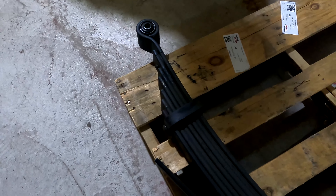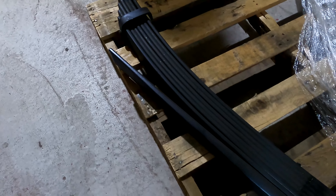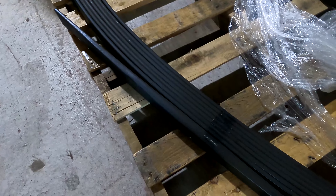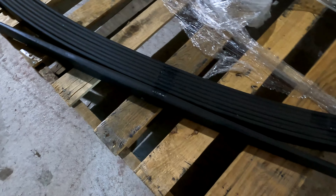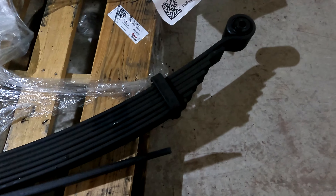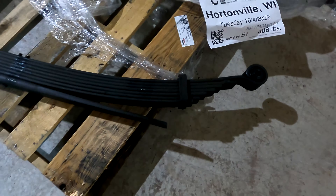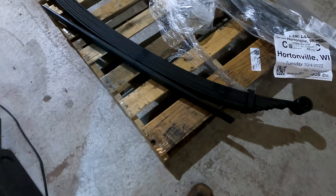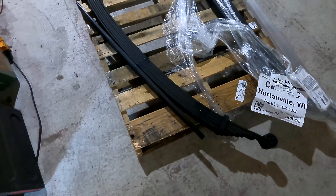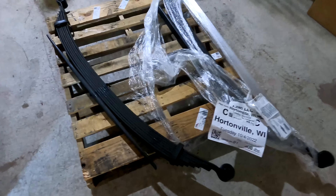We're currently here at CFab LLC, and these are our seven-in-one leaf springs. I am upgrading from a four-in-one to a seven-in-one leaf spring. I'm very excited to see the difference in ride quality and give you guys a good review when we do install these and get the truck back on the road. There is quite a difference in cost — about $200 to $300 extra for each leaf spring.